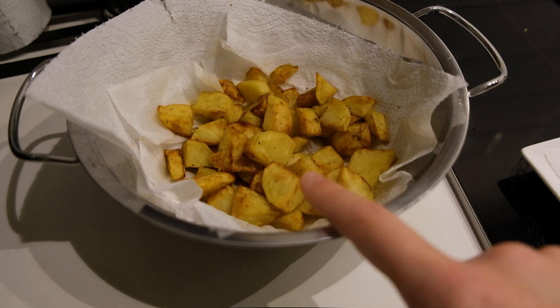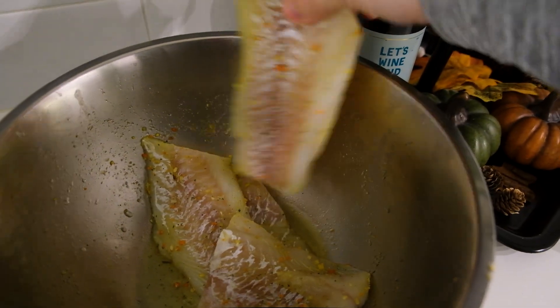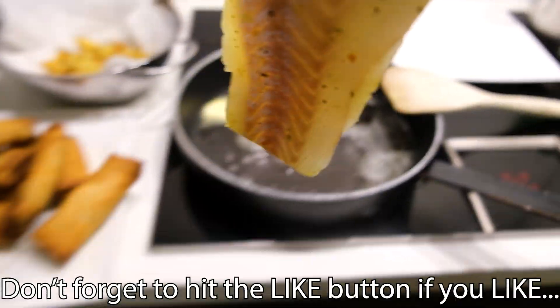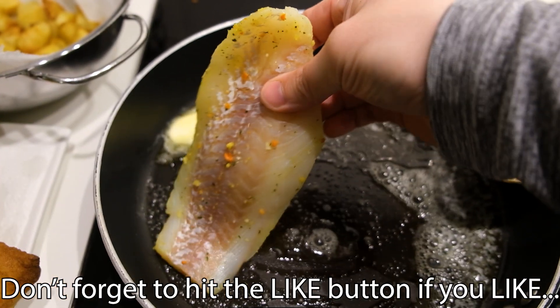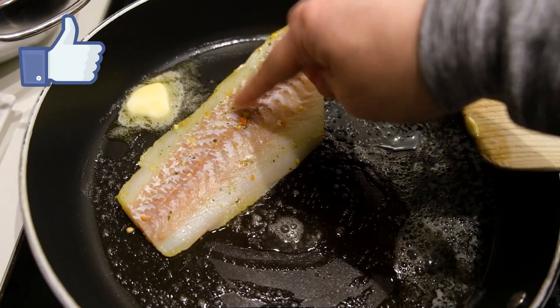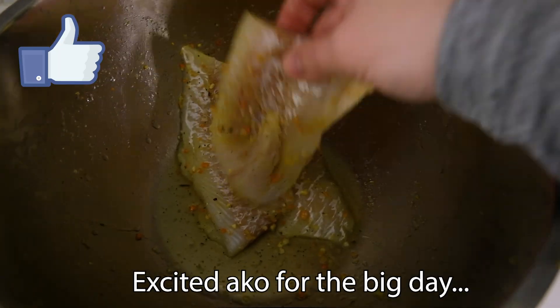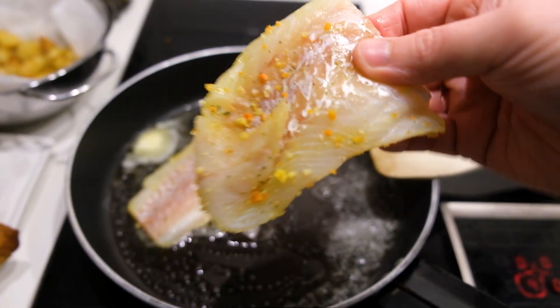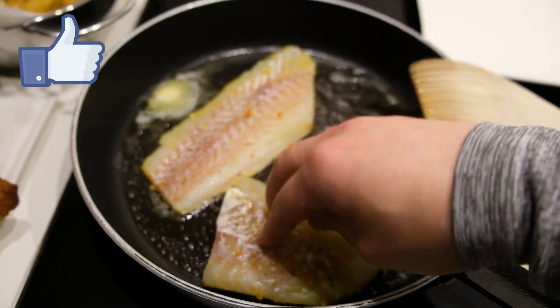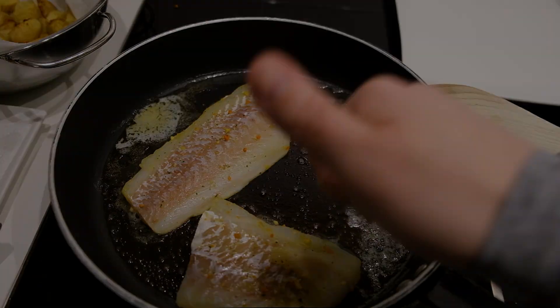For dinner we also have these potatoes and some lovely fried fish. Hopefully one more episode with another Filipino dish before the big episode of Budo Budo. I hope you like this food so far — let's make the best of it from scratch. See you soon!